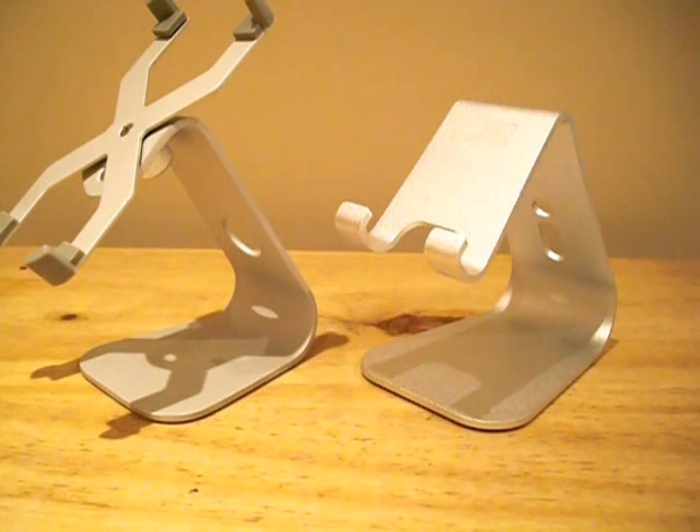Because of the versatility of the stand, you can also have a case on your device whilst using the Elago M2.